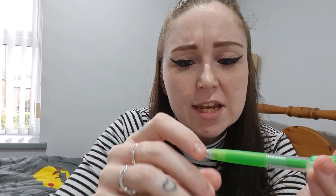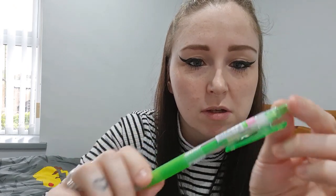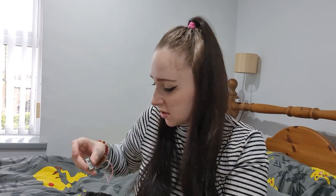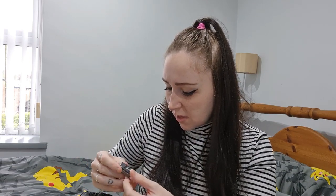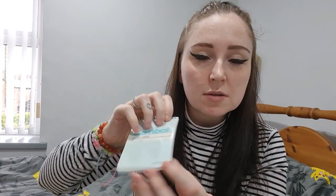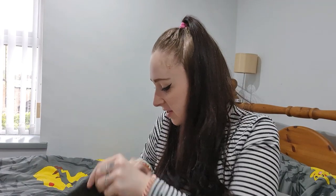I've got a green biro — quite cute, very bright, which would be nice to use. And a latex-free tiny eraser — that is so small. Last but not least, a little pocket memo pad, which is handy. I think that's everything.